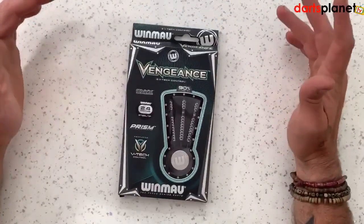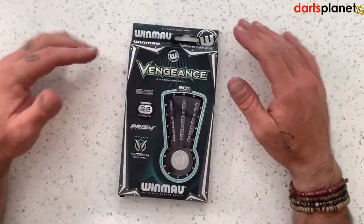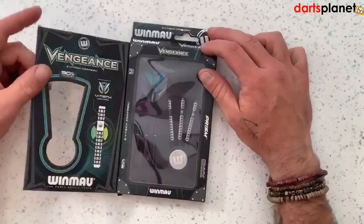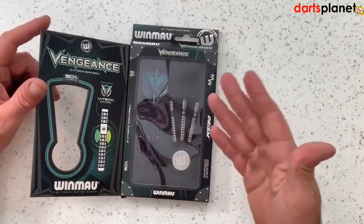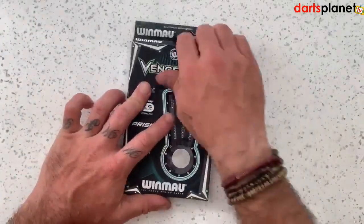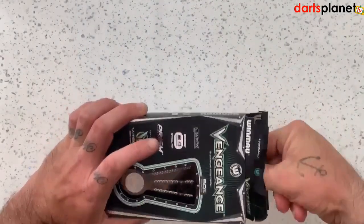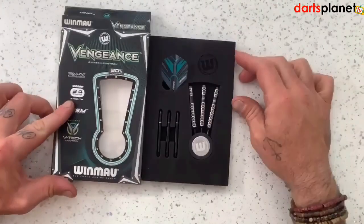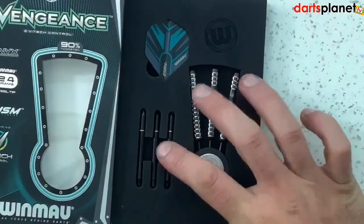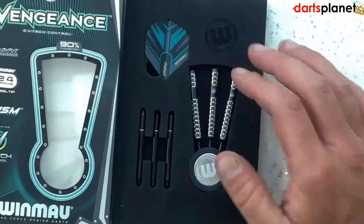Right then, so a closer look at the Winmau Vengeance darts. We've seen this Winmau packaging a few times now — really well packaged dart, all the information on the front. They come out with this flap here and you get the window showing you the darts inside. They come in foam packaging; we've got a set of the Prism Alpha flight, the medium shafts, and three of the Vengeance darts in the Winmau point protector.